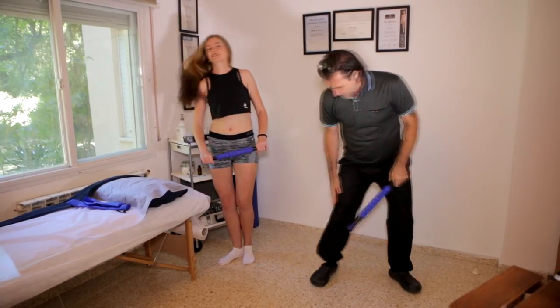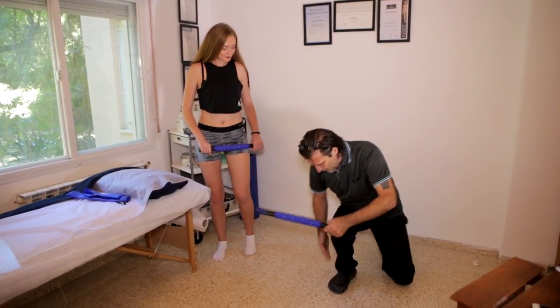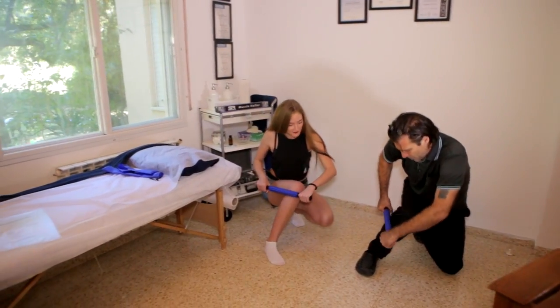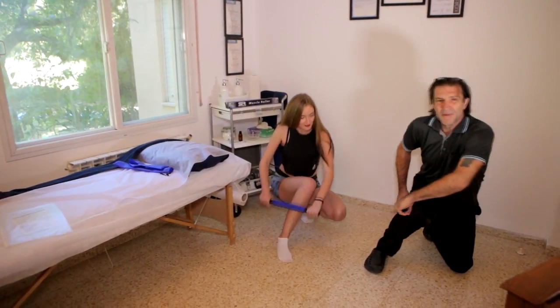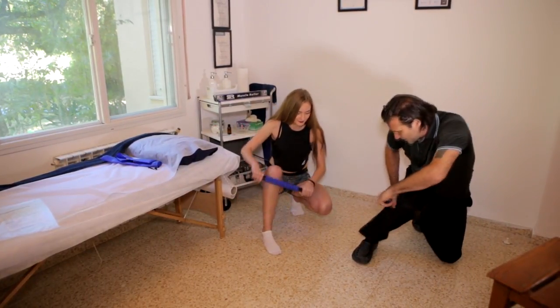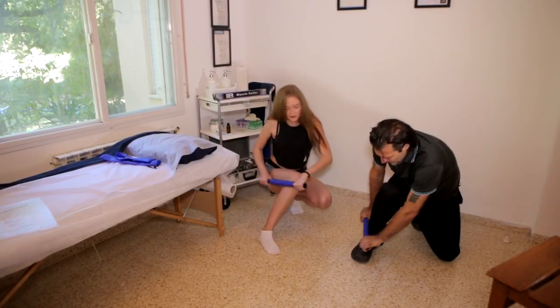To get to the outside of the leg, I think it's easier to get down on one knee and then roll it down. It's very important to stay as relaxed as possible while you're using the roller. You can roll it up and down.